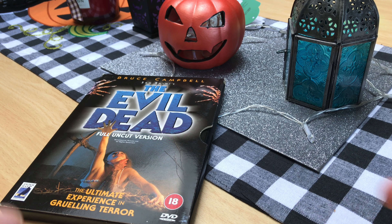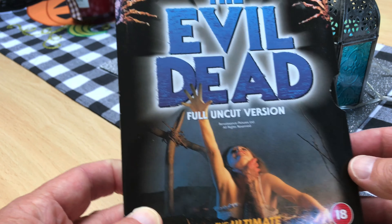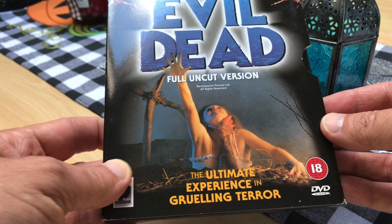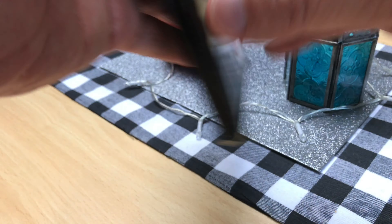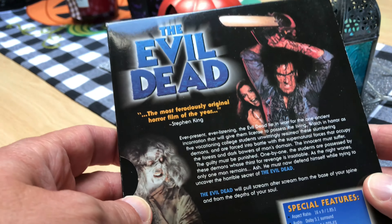Hello! It's that time of year again where I start watching even more horror movies than I usually do. I'm digging out all my old DVDs, and I thought I'd give you a little look at this Evil Dead Anchor Bay DVD that I own.